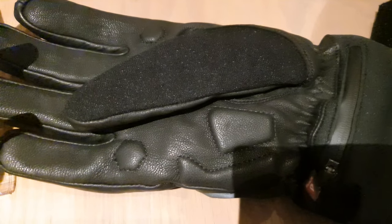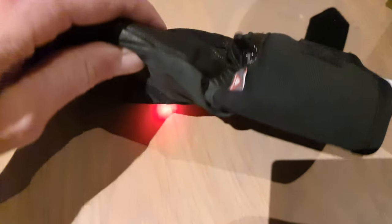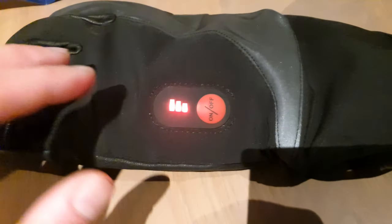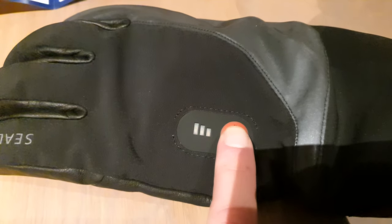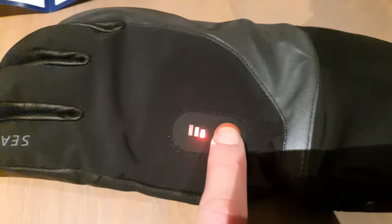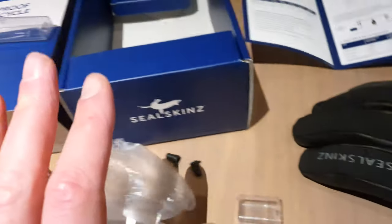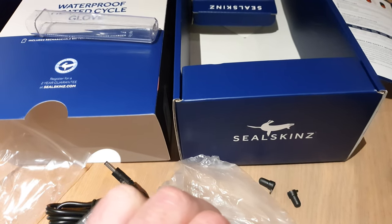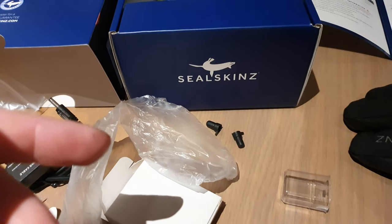If you like cycling each morning to your work, for example, this is very nice to have. Of course very durable. We will go test them in the water, which will be a nice test because electronic stuff and water — how do they match up? Seal Skins tells us it's perfect for use while it rains because it's waterproof, but I just want to go test it.